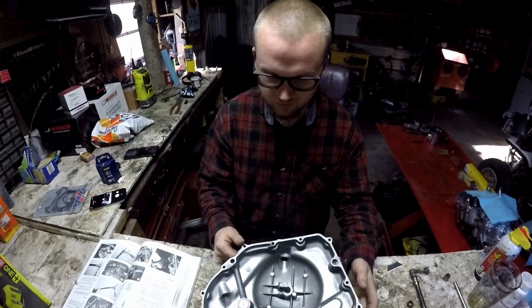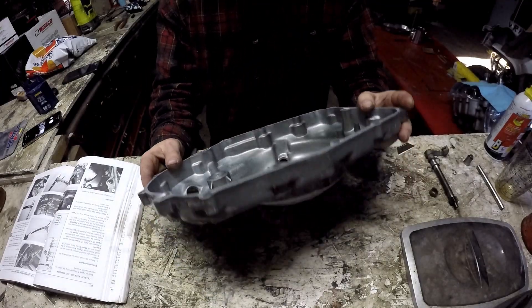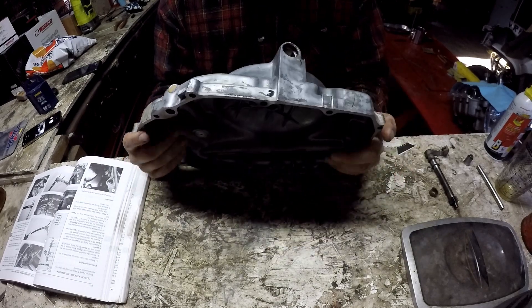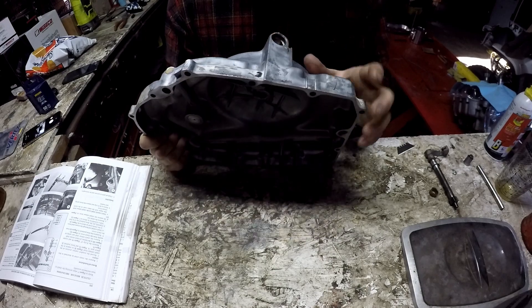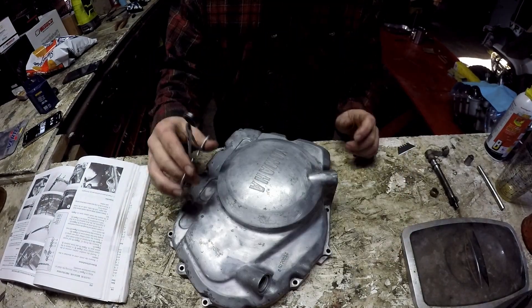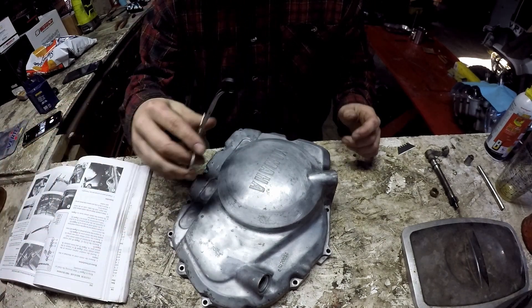To start off, you're going to have to get a seal kit for this, because there's a seal that goes right in here. I'm going to show you guys how to install that. Got my seal right here.